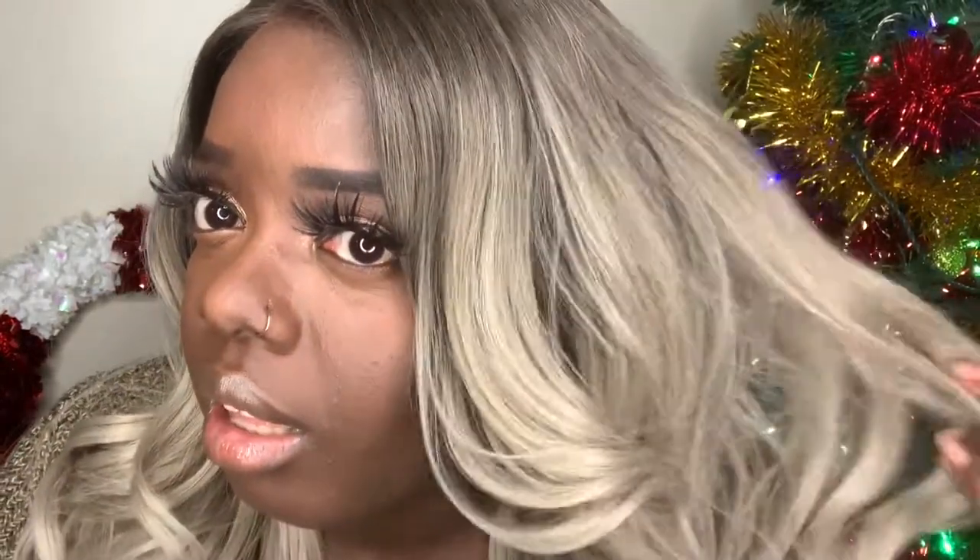I also really love how they did the dark root on this unit. It's very seamless — a nice gradient. It starts off at a number four color and then seamlessly goes into this ash blonde. So kudos to Janet for getting the dark root right. I don't really like when it's a harsh dark root on blonde hair, so to me this looks really nice. It looks really good.